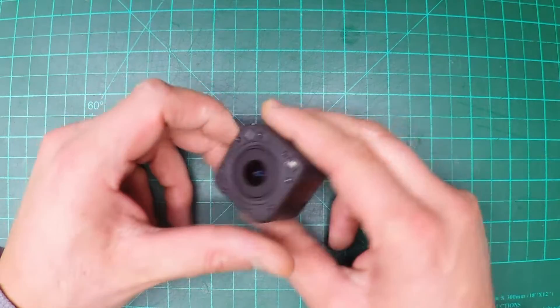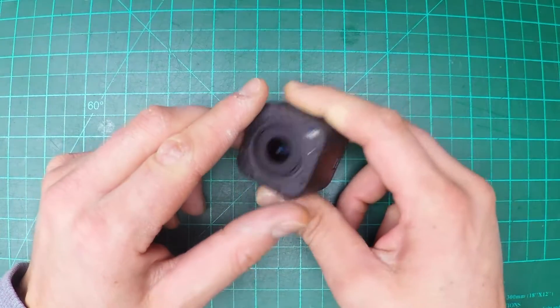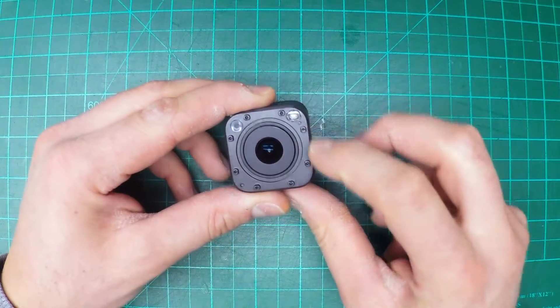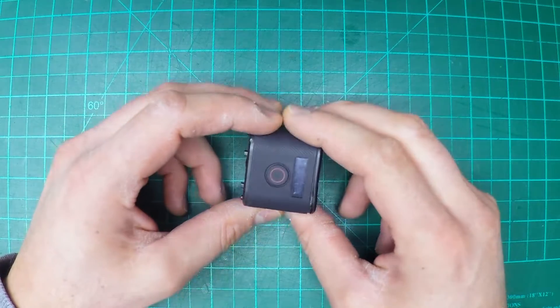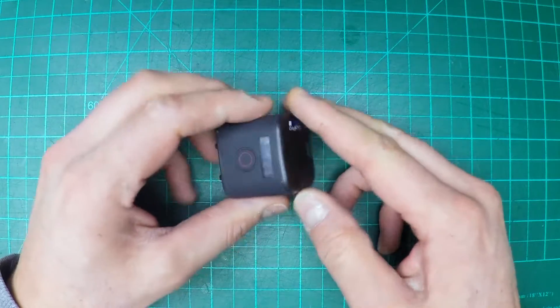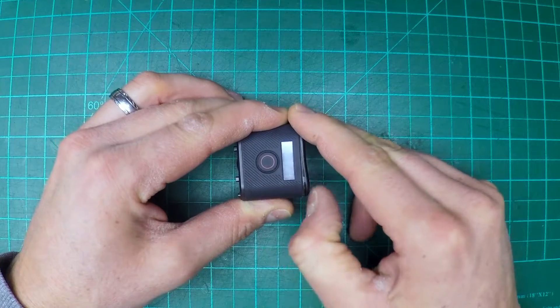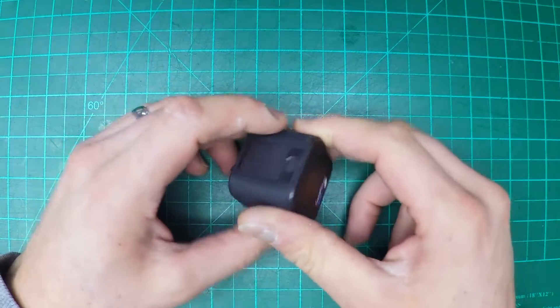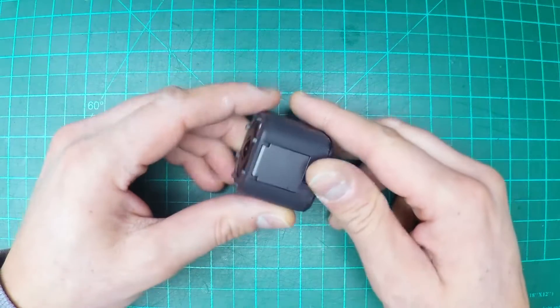One of the first things to note is this GoPro is already missing the front glass. If you have one that still has the glass on there, there'll be a bunch of little screws right here to dig into to try to take off, and the glass should come right off. Mine's already gone. The back of this one's already off just a little bit. I've seen a way to get into these that might be even easier than trying to take it off from the back, so we're going to try that first.